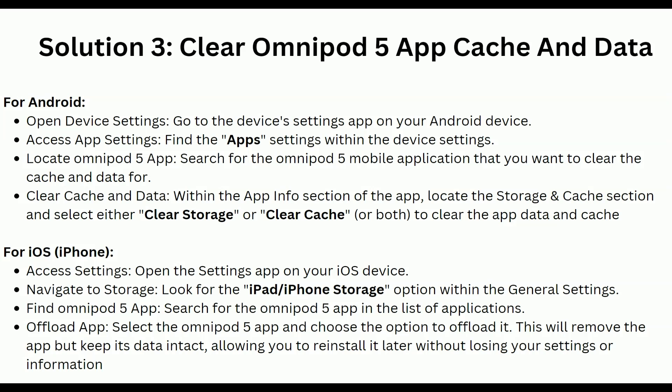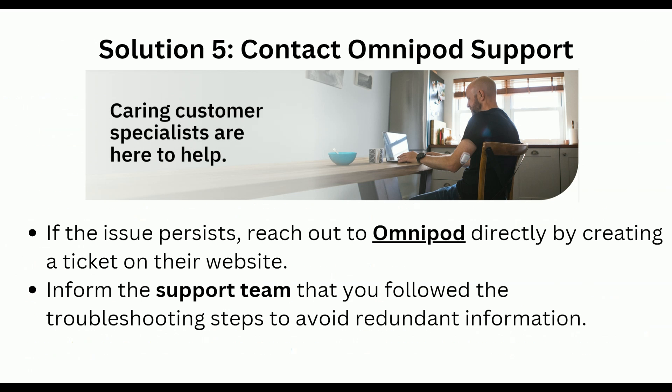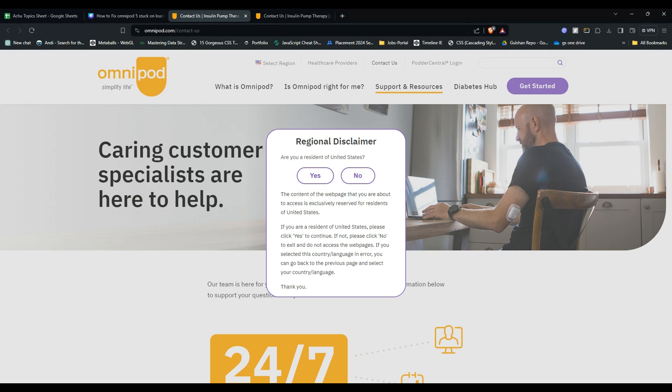Solution 5: Contact Omnipod support. If the issue persists, it's time to reach out to Omnipod customer support for further assistance. Simply provide them the steps you have already taken to fast-forward your query, and they will provide you some steps that can help you to resolve this issue. I hope this video is helpful to you — please don't forget to subscribe and share this video for more tech tips and tricks. We will catch you in the next video, goodbye.